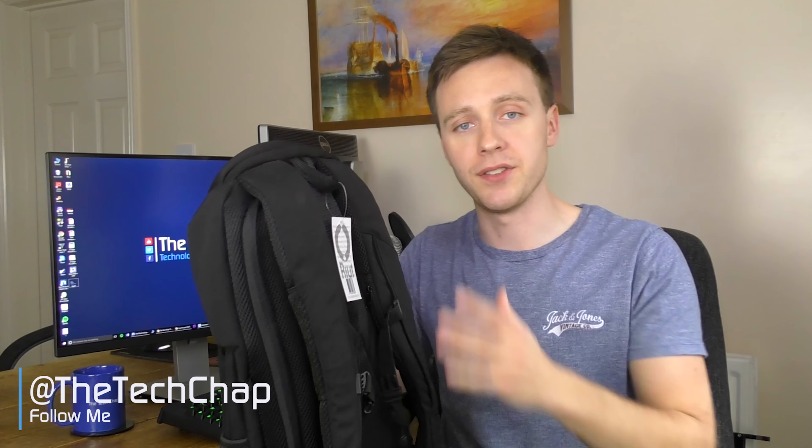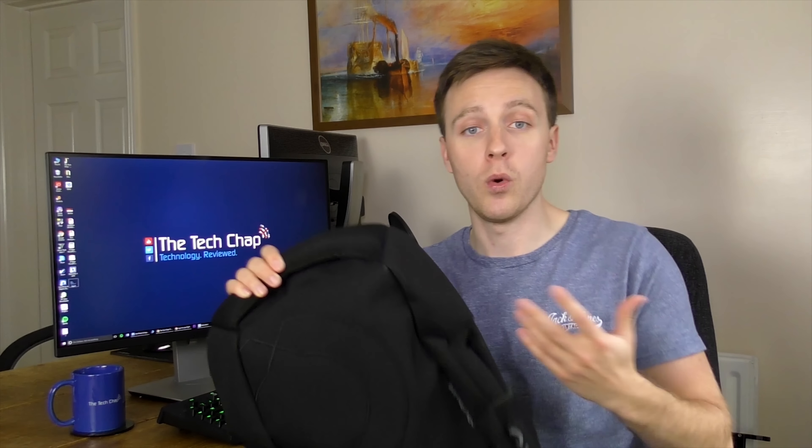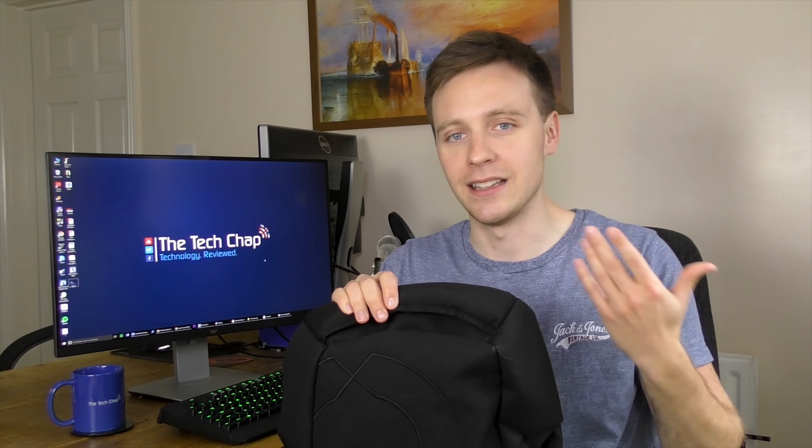This is the RIUT bag — basically a backwards backpack that has the zip against your back rather than facing the outside, where unscrupulous individuals could open it and take your stuff. The story behind this bag is actually pretty interesting — it's the work of entrepreneur and inventor Sarah Giblin, who having worked and commuted in major cities like London...